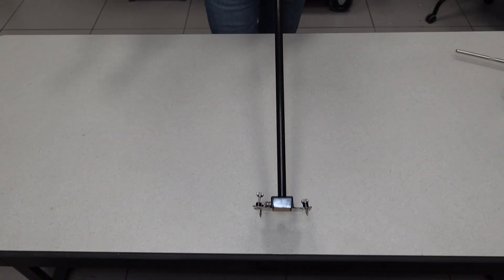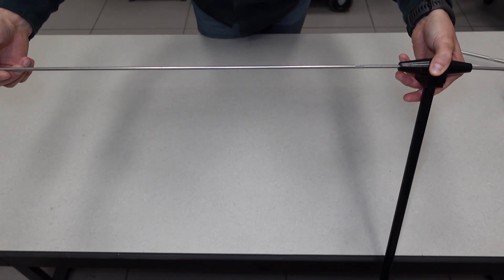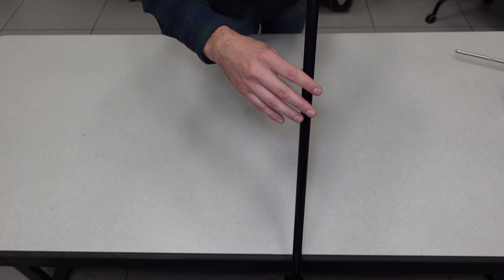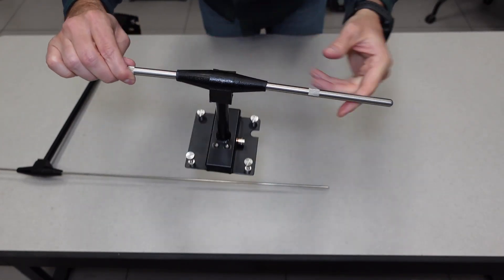To demonstrate which dipoles go to which mast: the localizer dipoles go on the taller mast, and the glide slope uses the shorter mast with also the shorter antennas connected to it.